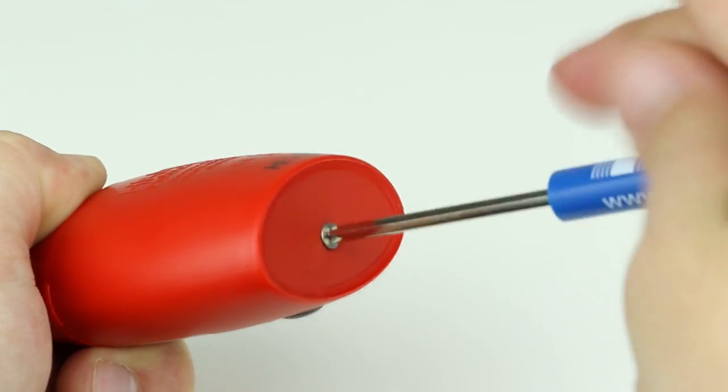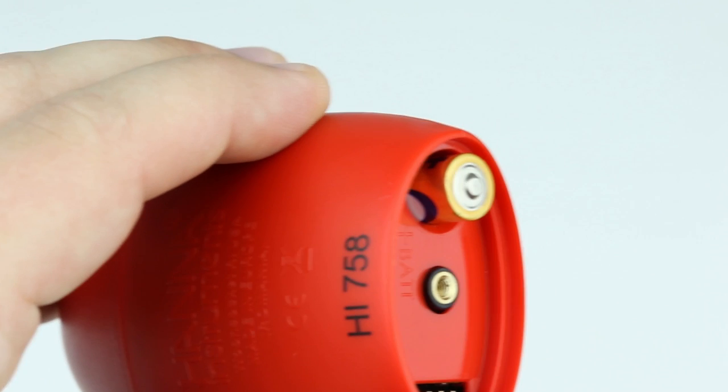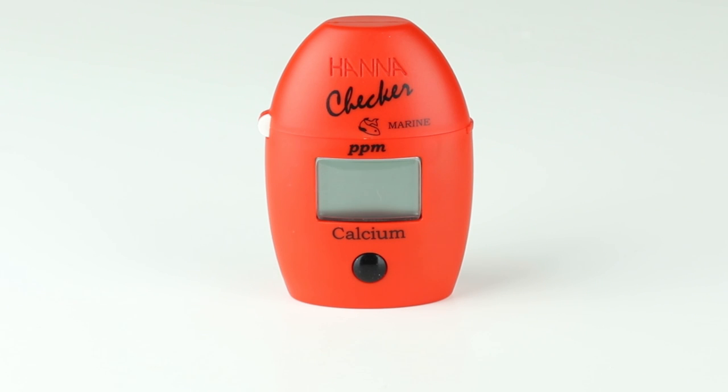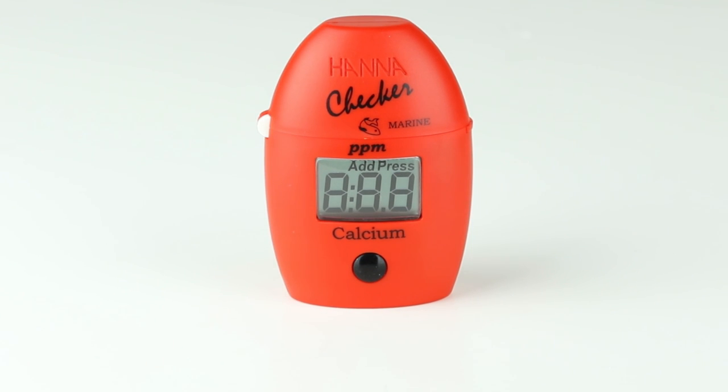When you first receive your checker, install the battery in the compartment on the underside of the meter. The HI-758 is designed to make testing quick and easy. Press the button to power the meter on. Notice 'Add C1' appears on the screen — you're now ready to begin testing.